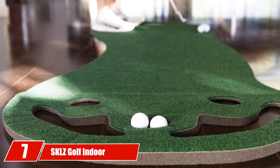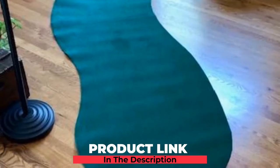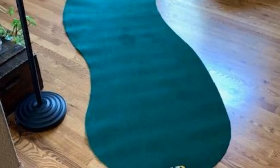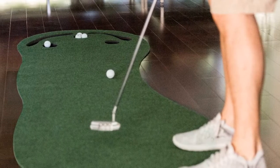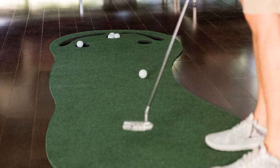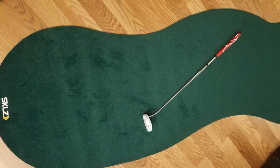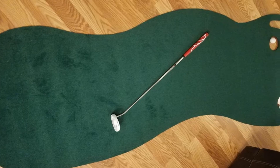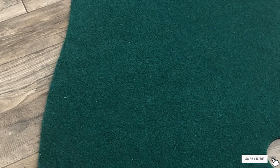Moving on to number seven, we have the SKLZ Golf Indoor Putting Green. If you're looking for an indoor putting mat under $100, there are few better options I could find online than this one. SKLZ are one of the market leaders in golf training aids, and this product has a 4.5 star rating on Amazon from nearly 2,500 reviews, meaning you can buy with confidence. The mat is designed to emulate real putts with a slight upslope at each of the three cups and a true roll surface imitating an actual green up to eight and a half feet. There are also small bunkers positioned cleverly behind the holes to stop wayward putts from rolling off the mat. It is three feet wide, fitting comfortably in a hallway or living area, and can be rolled up for easy transportation. In terms of bang for your buck, the SKLZ Golf Indoor Putting Green was my clear standout.